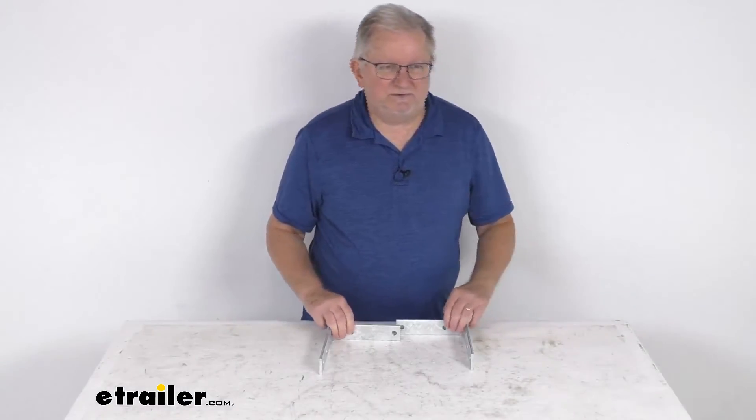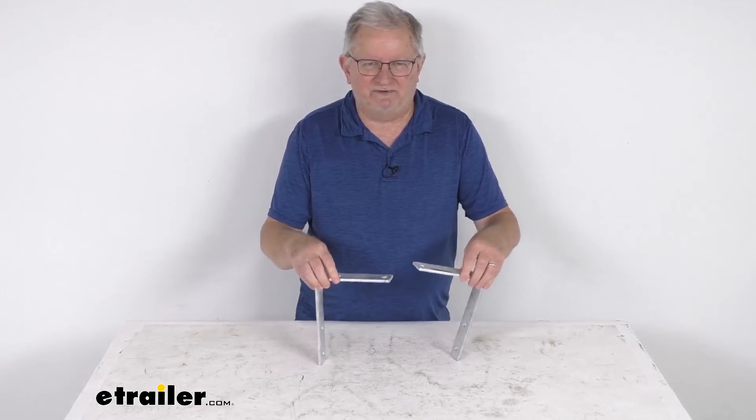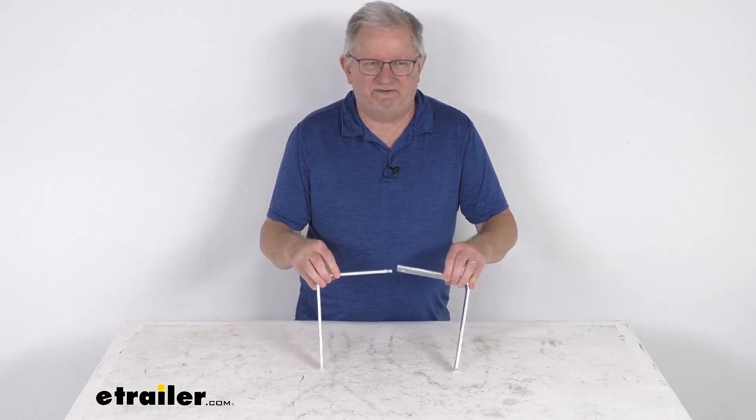That should do it for the review on the galvanized steel mounting brackets for the 8 inch or 9 inch wide trailer fenders over 13 inch to 15 inch tires.